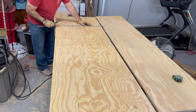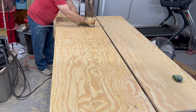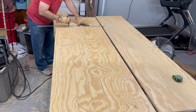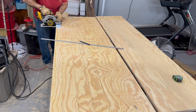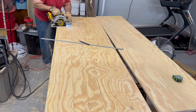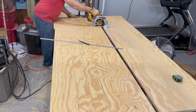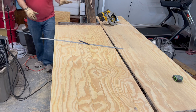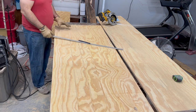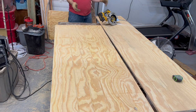Sometimes it can be a little tricky to go over these grooves with the pencil. That's extra — so this right here is our board that's going to be our door.